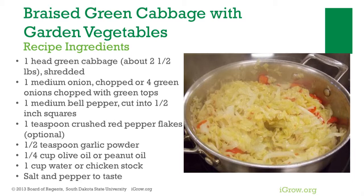Cabbage is rich in vitamin C and a good source of fiber, though it must remain cold in order to retain vitamin C. Cabbage also may decrease the risk of certain types of cancer.